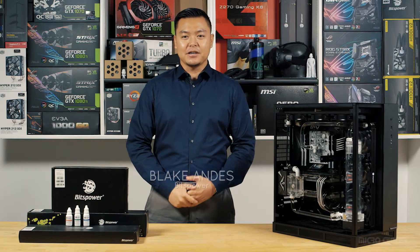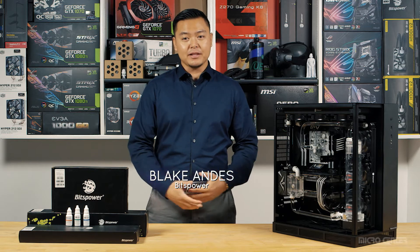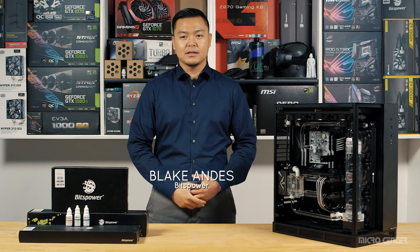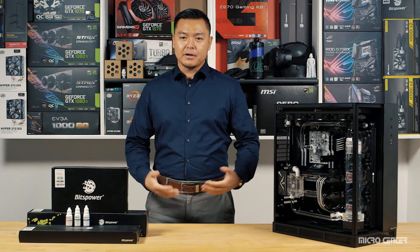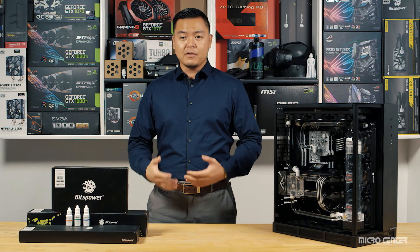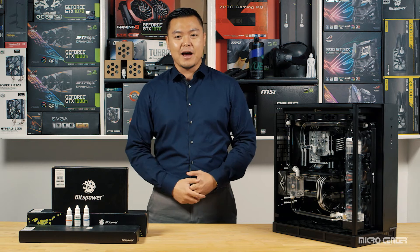The PowerSpec Xtreme X600 high-end desktop PC requires regular maintenance to ensure proper operation. Micro Center recommends bringing your system to the service desk. However, for those of you who want to be more involved in doing it yourself, we'll show you how.